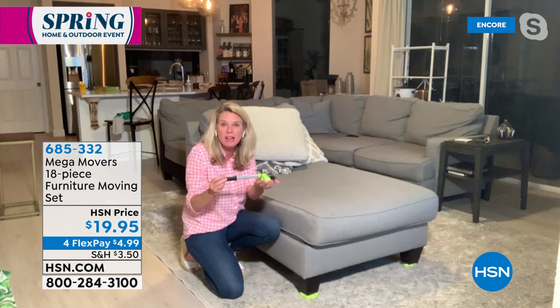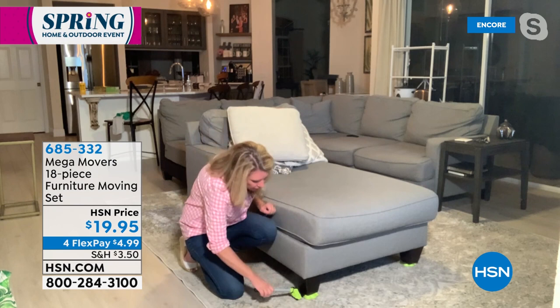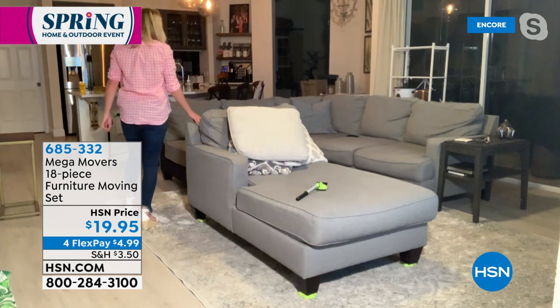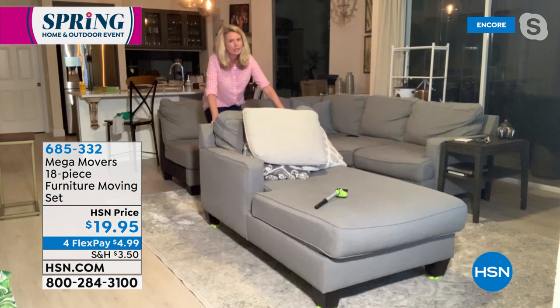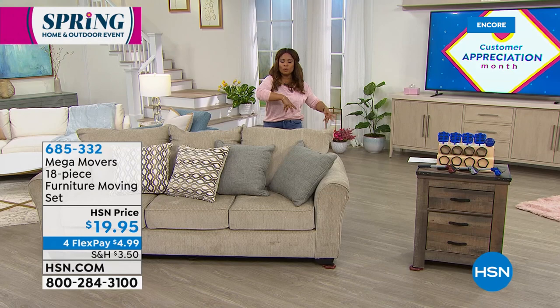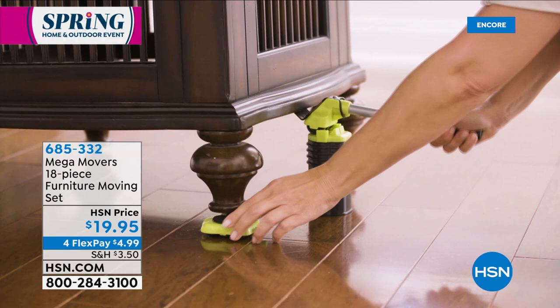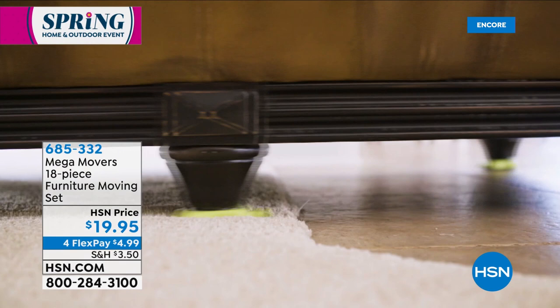You lift up the feet of the furniture, place your Mega Movers underneath, and once all the Mega Movers are under the feet, look how easy it is. So many of us have different types of flooring — wood, tile, maybe carpeting. We give you the solution to move furniture on all of those floor surfaces. Everything is completely covered. The price is so reasonable and affordable. There's nothing like being able to do something on your own without having to ask someone for help — being totally and completely independent.